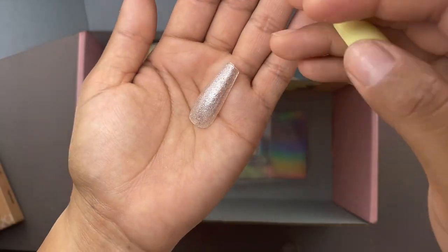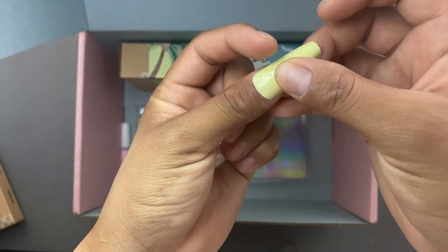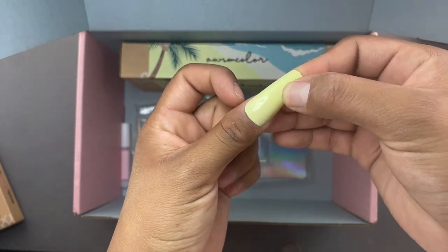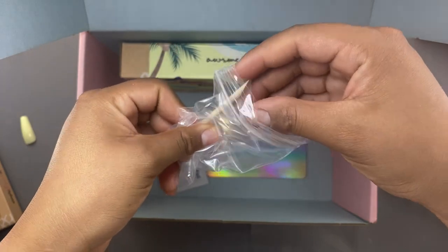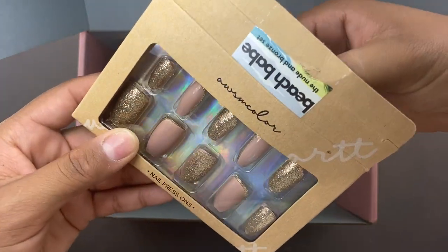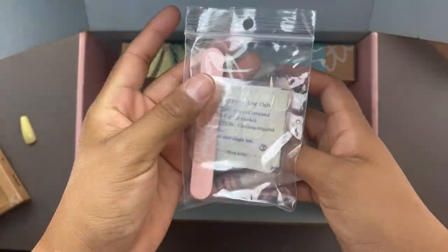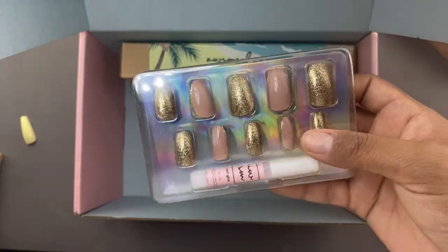I do want to show you guys the length on these nails — they're really really nice, good length for girls that like having extra long nails. This is roughly what they would look like on someone's nails, they are pretty long. When you're in a hurry or a rush these would be so perfect to just pop on. There was also a little cuticle pusher in the packaging. This is the other color set — I want to show you both the long nails and the short nails so you can get an idea.